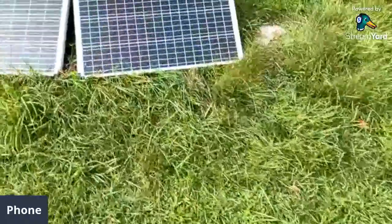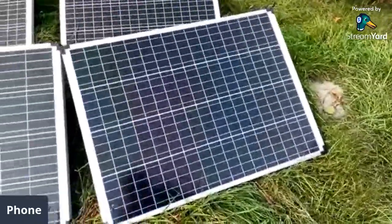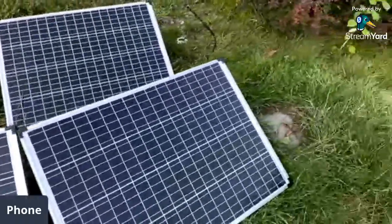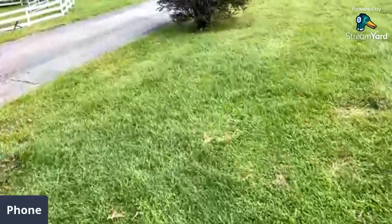Here are my Harbor Freight solar panels — these are actually not bad. These are 100 watts each. I've been testing these out. These are rigid panels. I got them on sale for like $79 each.